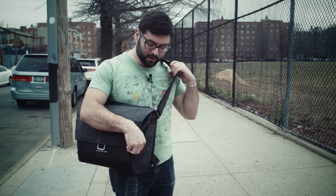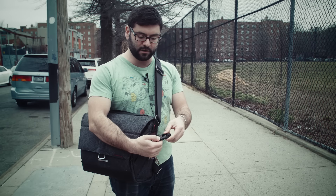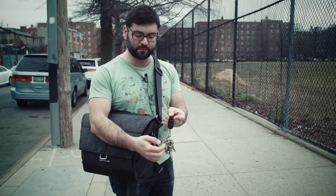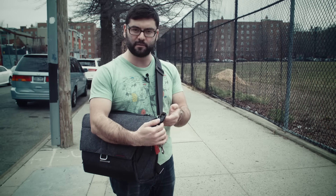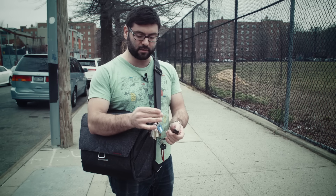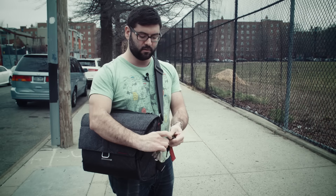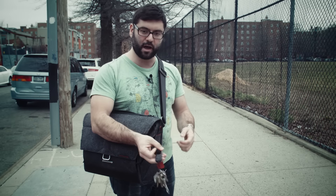They even have these little key holders right here. This is pretty cool — one of their innovations too. They have these clips you can put on different things. They have camera straps and stuff like that that use these same clips. They're actually much more secure than I thought they were. I clip my keys right on there and it just slips back in, locked, and they won't fall out when I'm riding around.